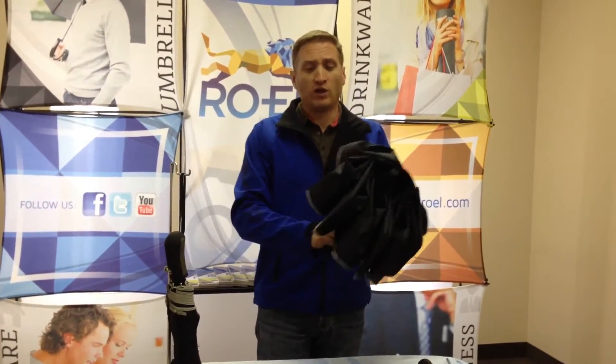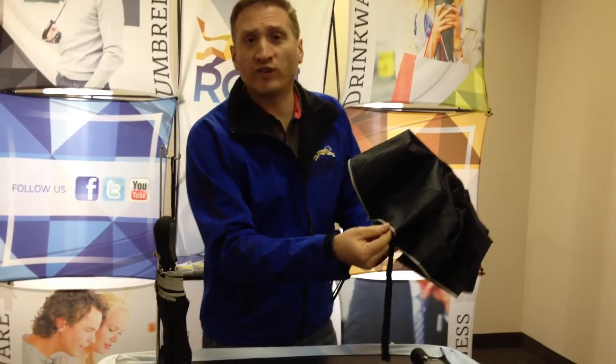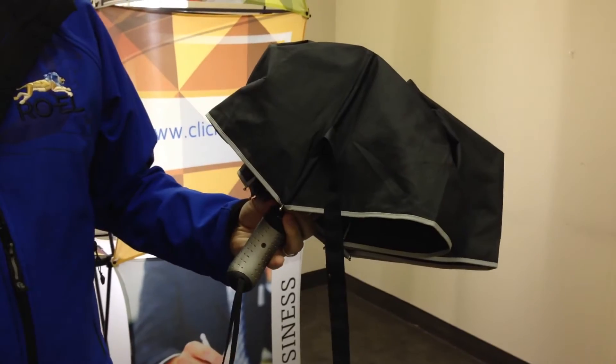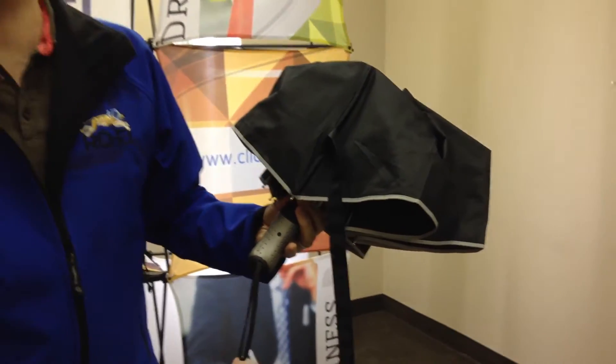It's already a great umbrella, but the question is: why do you call it a safety umbrella? Well, that's a very good question. For one, you'll see that we added reflective trim on the umbrella. That means that when light hits it, it's going to reflect back and people are going to be able to easily see the umbrella.